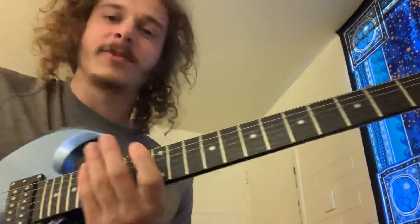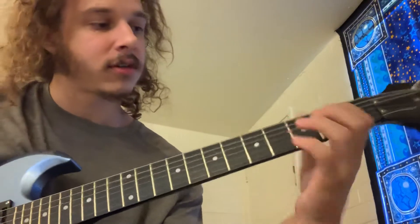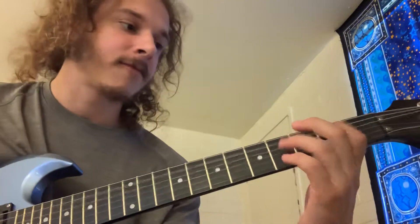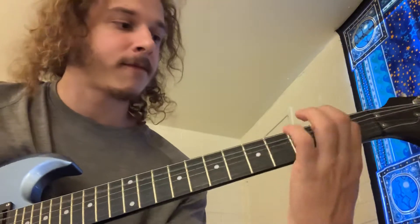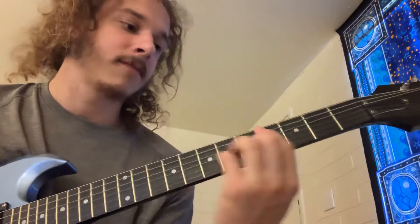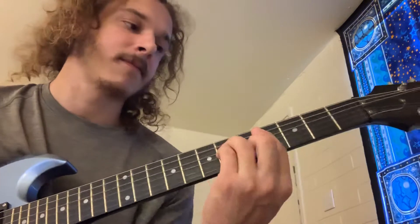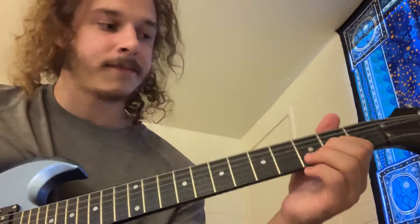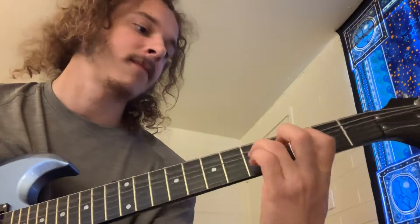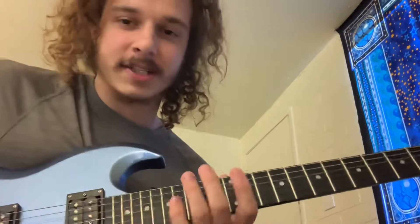It's like one riff that goes on the whole time, the one that we all know and love. And then you got somebody going off on the turntables in the background, and then you got this little horn part that comes in kind of towards the end.